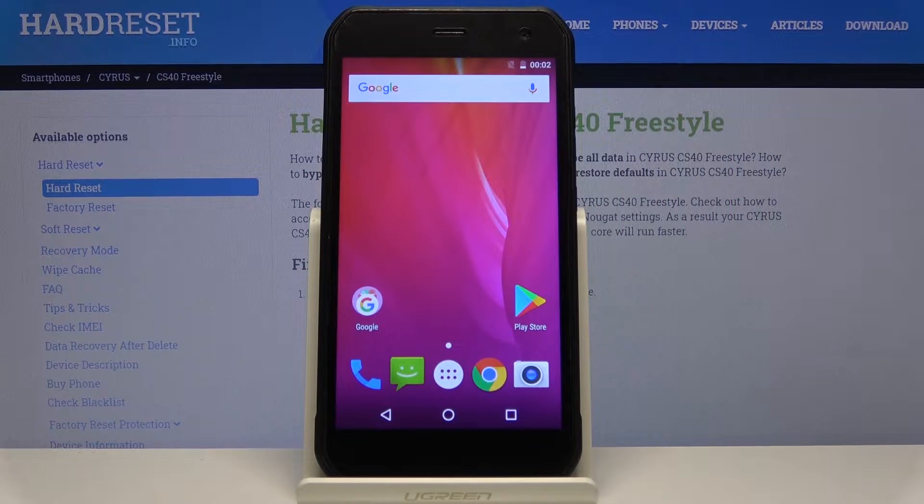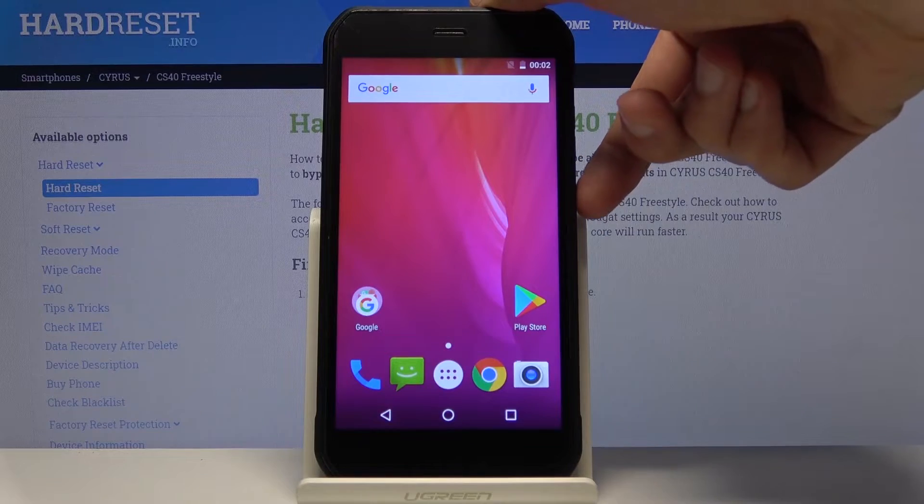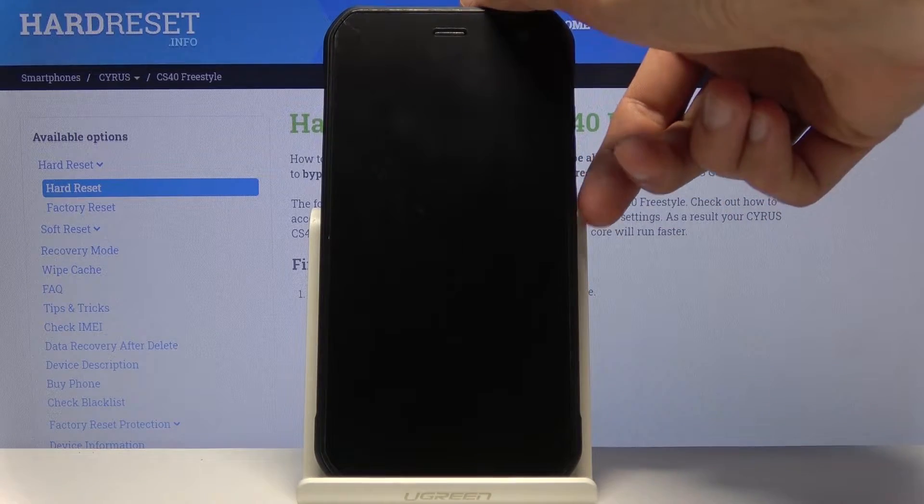Welcome! I'm Philomise. This is the CS40 and today I'll show you how to factory reset the device through recovery mode. This process will also remove a screen lock if you have one that you don't know the pattern to.